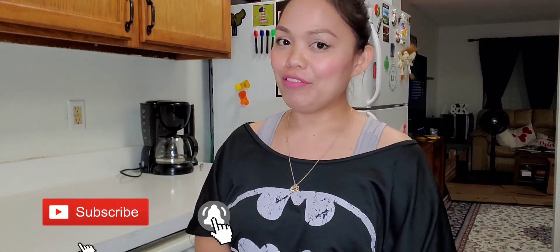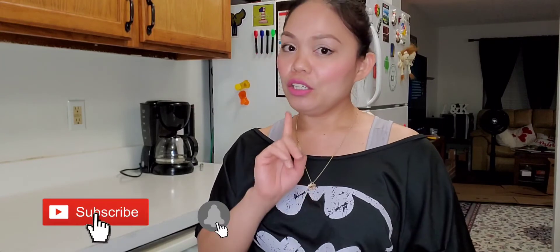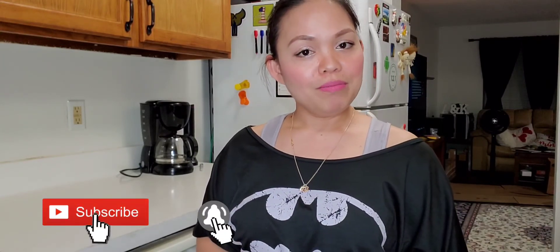I hope you learned something from my lumpia recipe today. Thank you so much for watching. Don't forget to subscribe and click the notification button so that you will be notified every time I upload a video. And don't forget — you are beautiful, amazing, one of a kind.